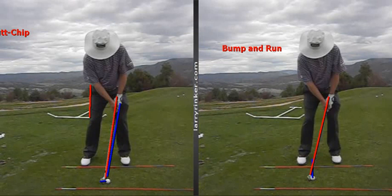When you put a ball more back in your stance and de-loft the club, the ball is going to come off lower, hotter, and run further. So this is a good shot to play from the middle of your stance, and when you play it in the back of your stance, you can simply call it a bump and run.